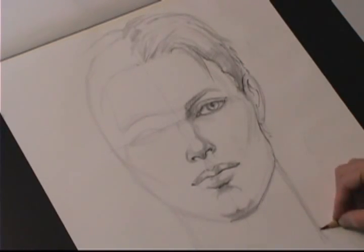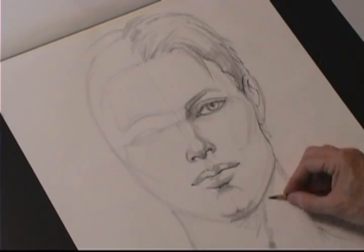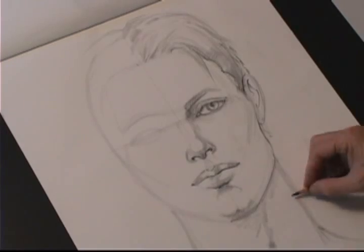You can see the neck comes right out of the jaw. Another key to a nice masculine face is a good strong neck, with a little bit of feeling of the Adam's apple.